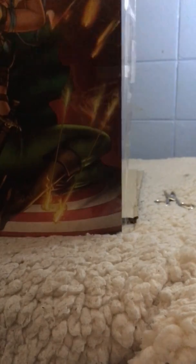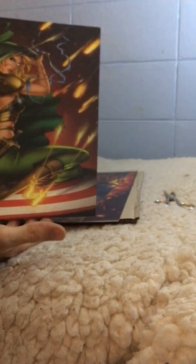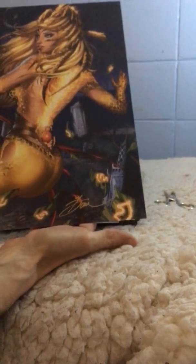We have a few parts to the Canary Bridge. Let's see what we have — the top, the back, and the front. So we have Robin Hood. They all look perfect, and this one's my favorite.